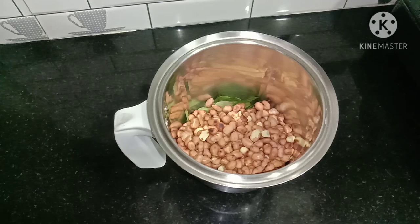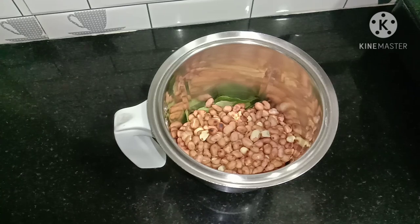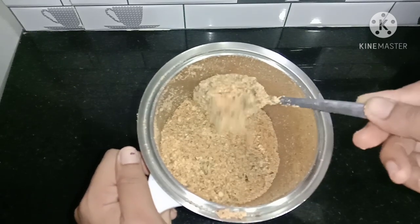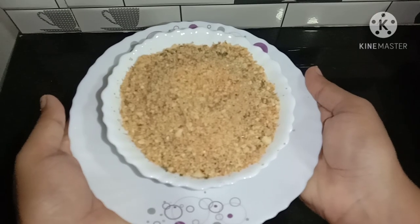Mix the mixture in 10 seconds. Mix the mixture in the mixture. Put it in the mix. I made a paper pan in the pan, so the pan is made in a small bowl — this is the same as the chutney. Let's try our chutney. If you like it, please leave a comment in the comments box. I'll show you the most interesting recipe.